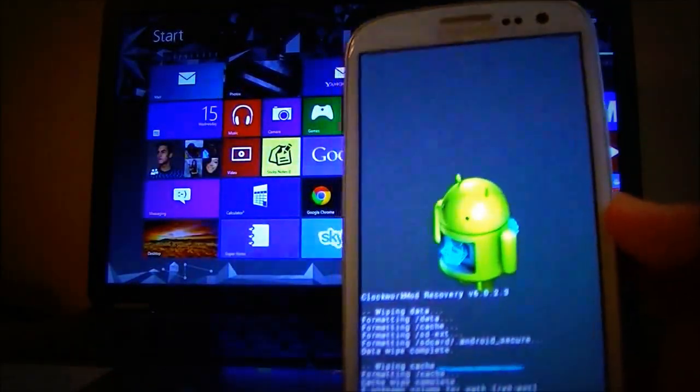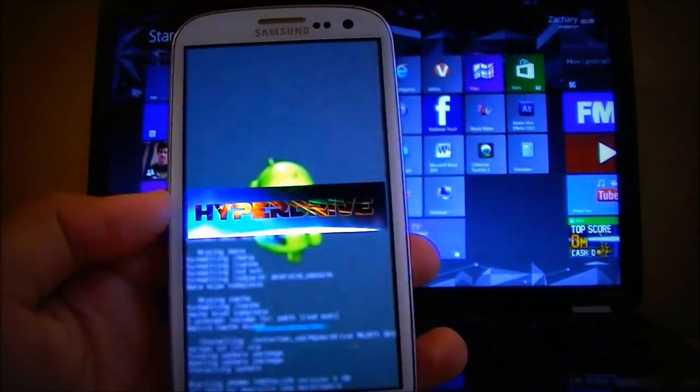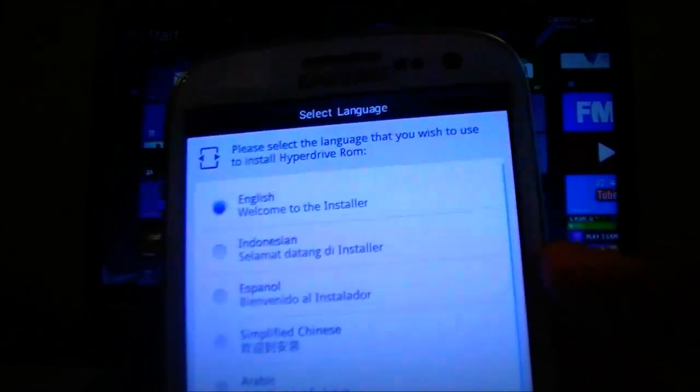It shouldn't take too long — just a few seconds. Alright, it's done. It didn't take long at all, took about ten seconds.